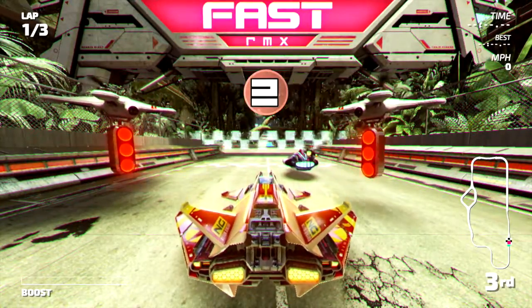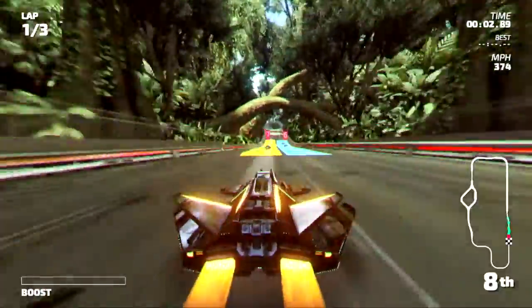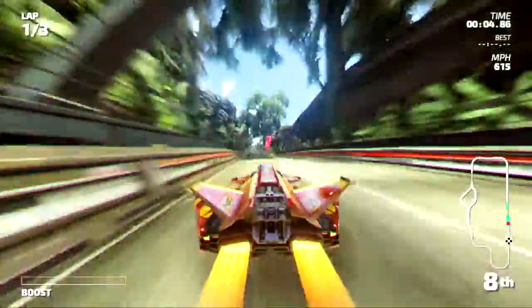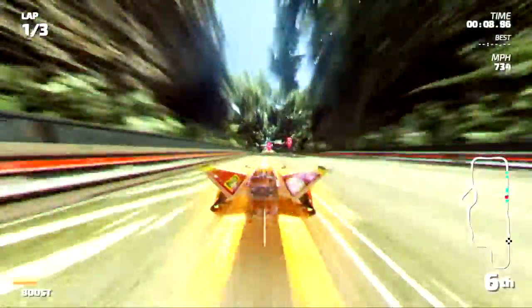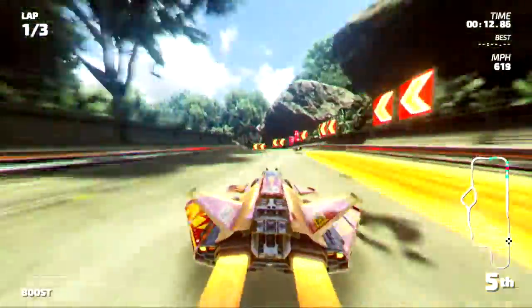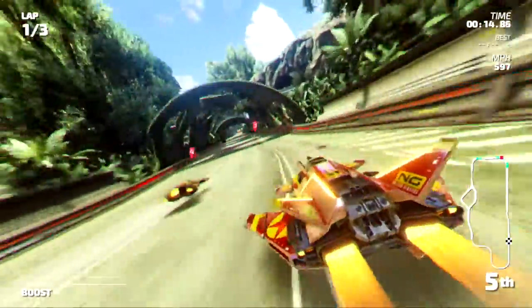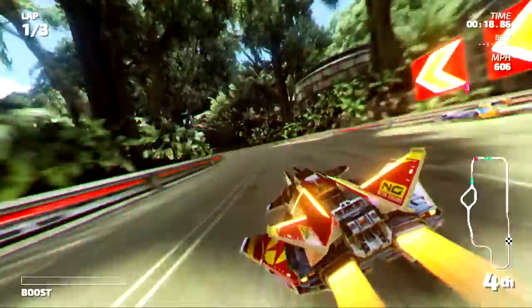GameStop was awesome about that. Again, I don't know what would happen if you didn't have the warranty, but this is the first system I've bought a warranty for and it's a good thing because the thing broke. The right Joy-Con — the little button on the back — doesn't even matter if you touch it, it can just pop off. On the left one it matters when you press the button, it snaps into place. The right one is just all messed up.